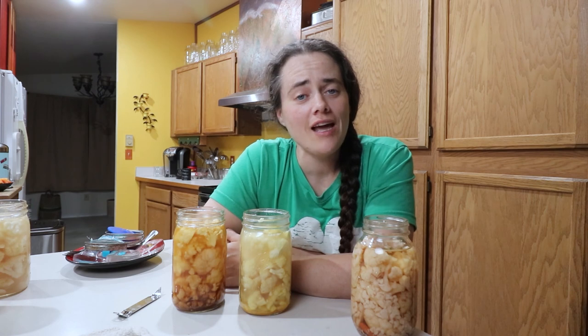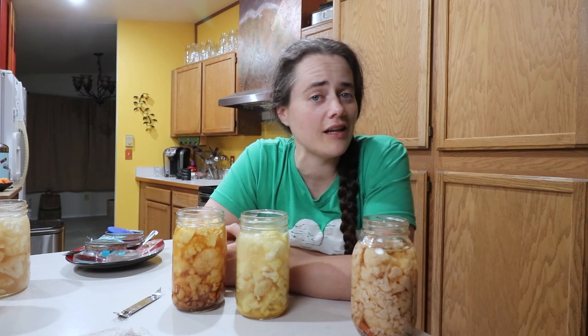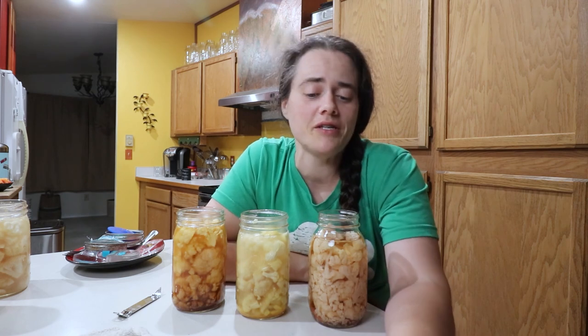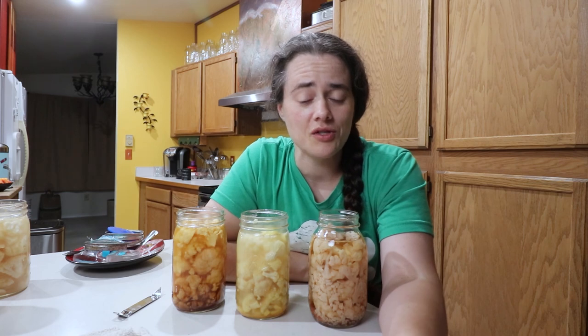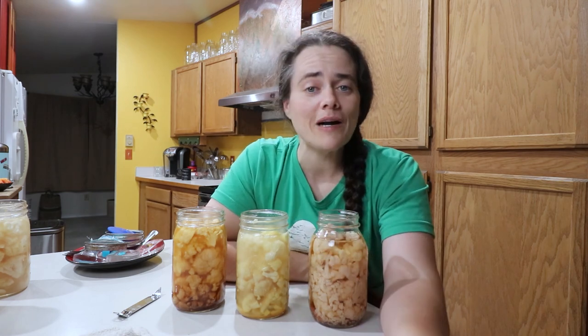I hope you enjoyed coming along and sharing the differences between fermented versus pickled cauliflower. If you enjoyed this video or the fermented versus pickled concept, or if you have any ideas for things you'd like me to try, leave it in the comments section below. If you enjoyed this video, give it a thumbs up, subscribe to this channel if you haven't already, and we'll see you next time. Bye.